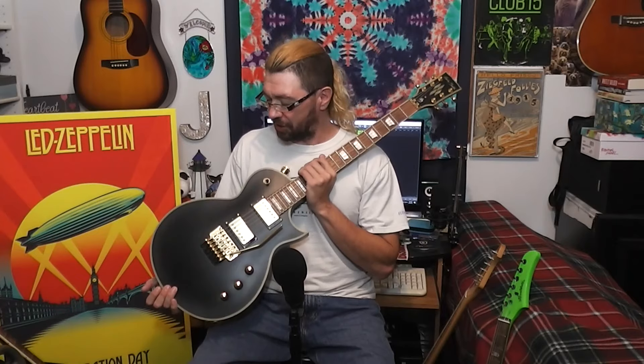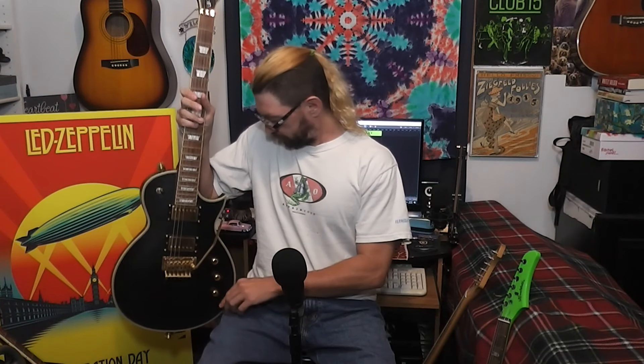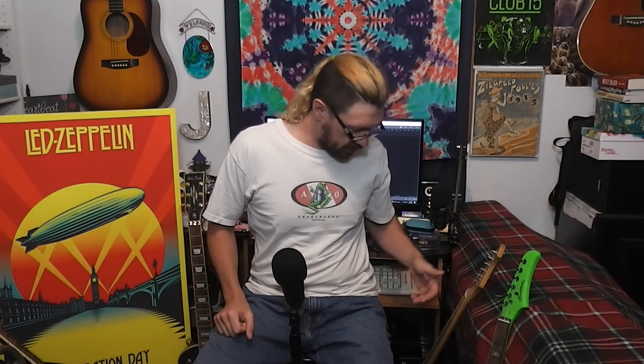I could probably lower the action a hair, but I kind of like it where it is. It's a good guitar. Unlike Hard Luck Kings and Wolf AIO, with Harley Benton you might like the way they feel out of the box, but you might have to do a little bit of setup on it - adjust a few things.